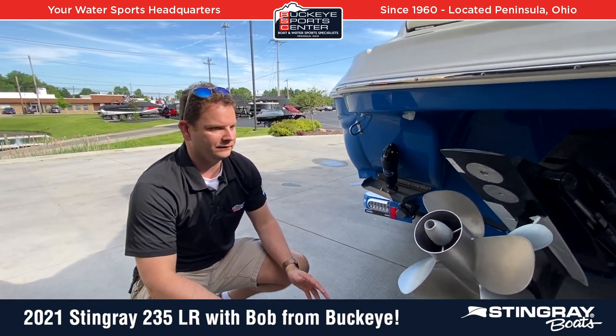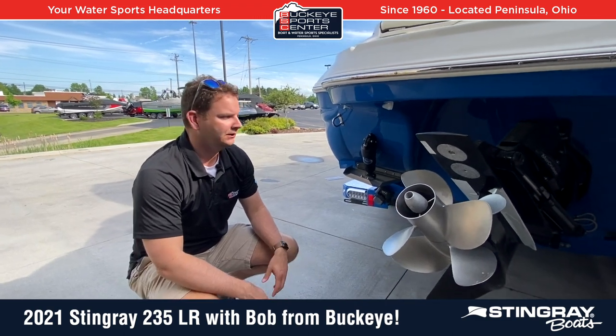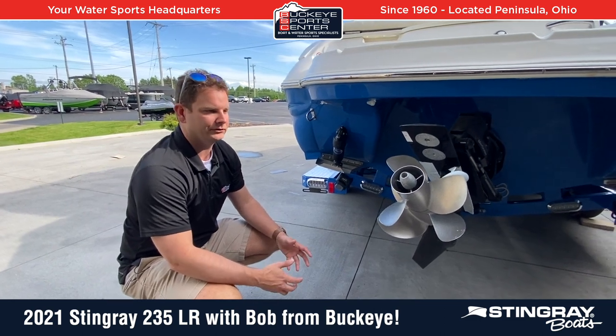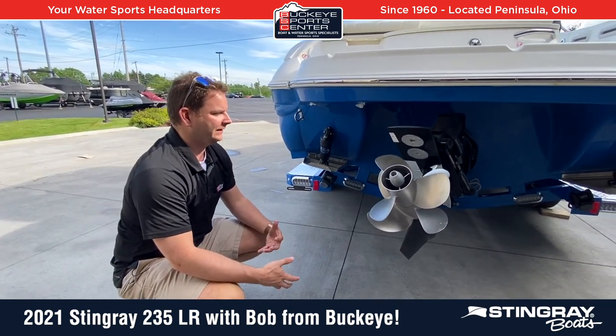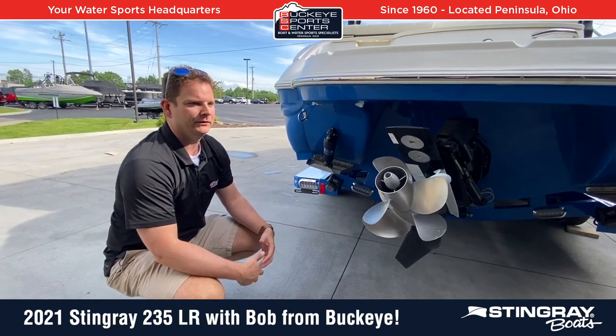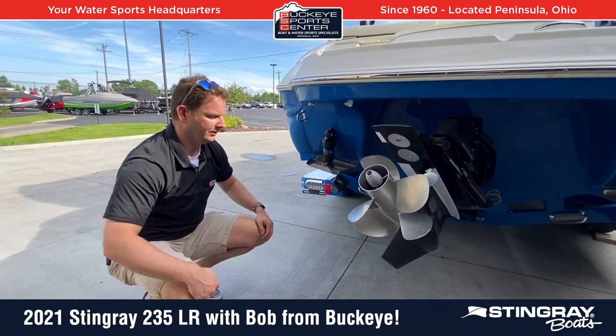Overall, plenty of power for this boat for pretty much any application — quick hole shots, quick top end speed. This is going to be one of the faster 24-foot boats you're going to find. In a lot of cases with the Stingray, you can definitely get away with less horsepower. You're going to increase your fuel efficiency and it'll run really great.